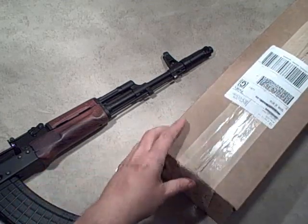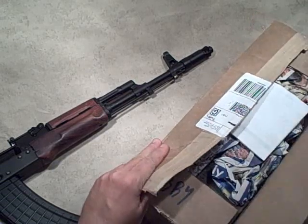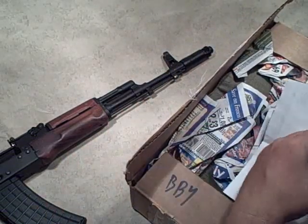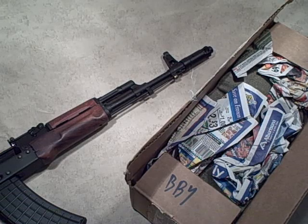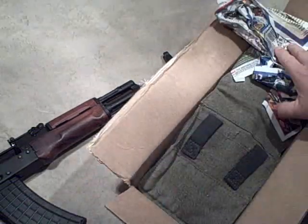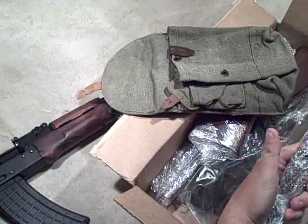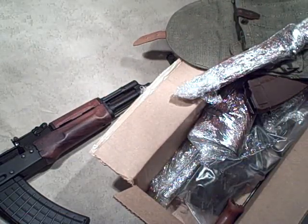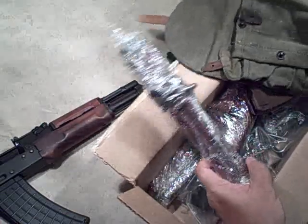I'm just busting through the tape. I've got my invoice - nothing's free. This one runs about $340; it's not cheap but it's not expensive either considering what you're getting. I've gotten this one with the accessory kit - you can get it without the accessories, the pouch and the bayonet, for a little cheaper, around $320. You can check these out on their website.